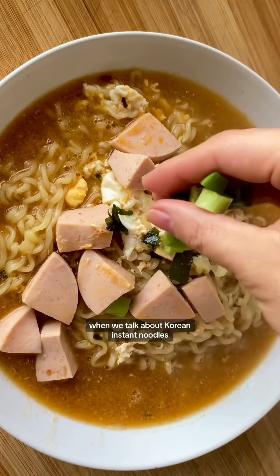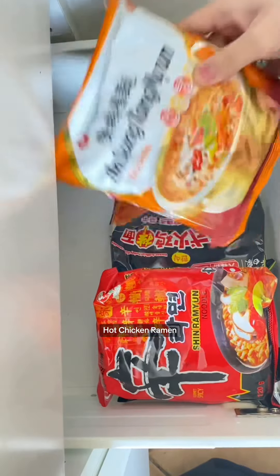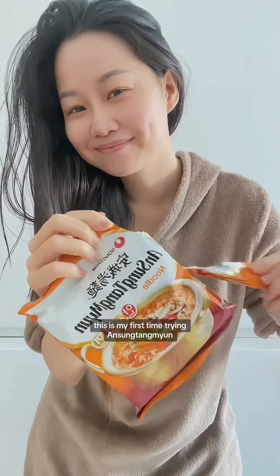When we talk about Korean instant noodles, the first ones that come to mind are always Shin Ramen or Buldak hot chicken ramen. But today I want to talk about Ansong Tammyong — this is my first time trying Ansong Tammyong.